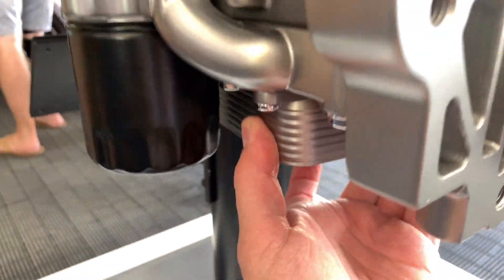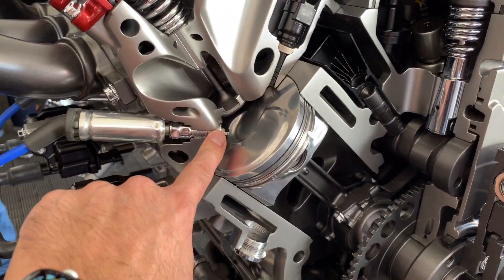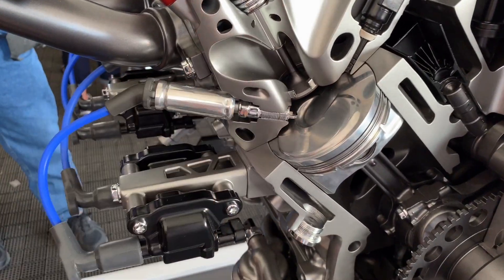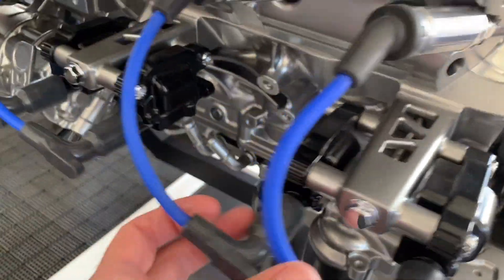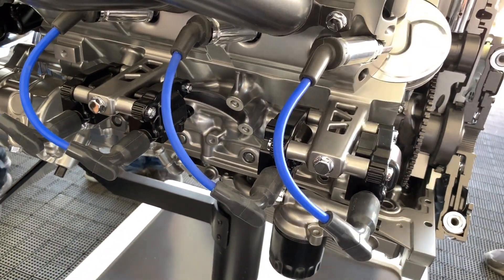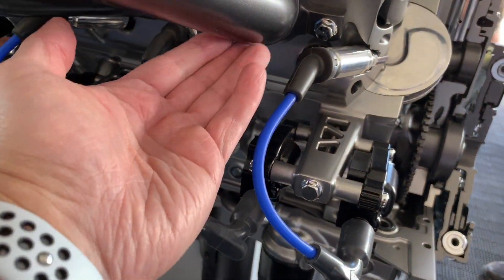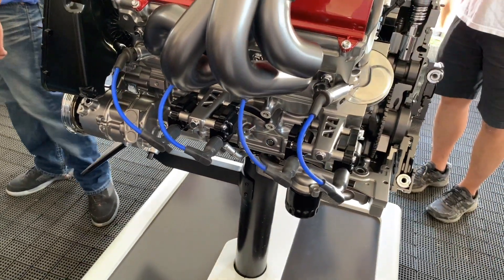Oil filter is at the bottom of the engine, and there is an oil cooler right underneath as well. Here's the direct injector and your intake valve there. And here's more of those ignition coils on the side of the engine — maybe that's for heat management as well, probably for space, given that the headers are right there. Pretty cool cutaway of the new LT2.